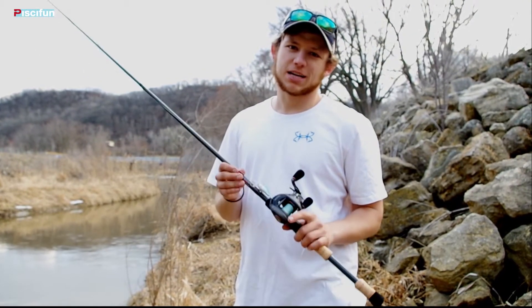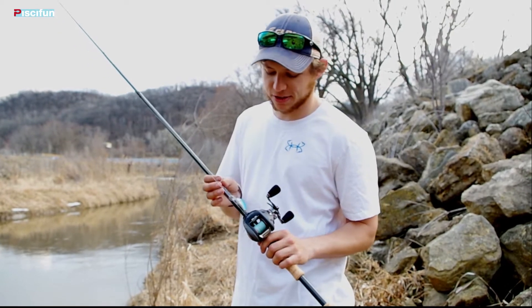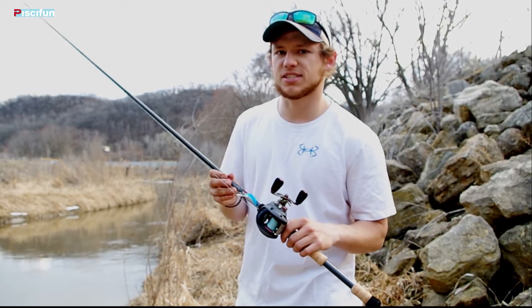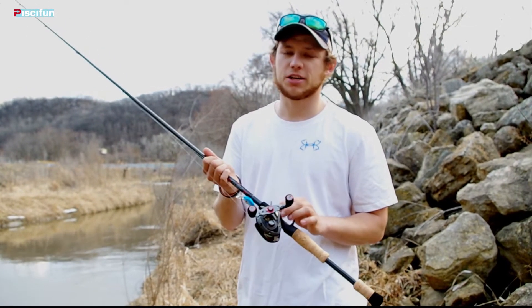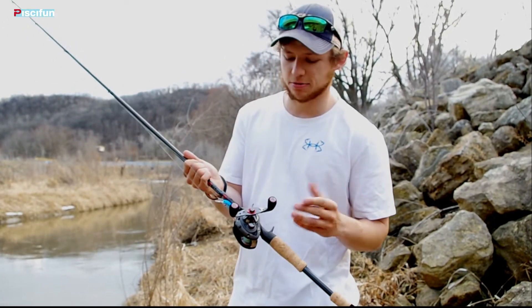Hi guys, Tyler Moore here from Outdoors First talking about the new Piscifun Thunder Bait Casting Reel, a reel that Piscifun has introduced to the lineup for 2017. It's a 7.1 to 1 gear ratio reel with 8 plus 1 bearings — 9 total bearings with that roller bearing in it.